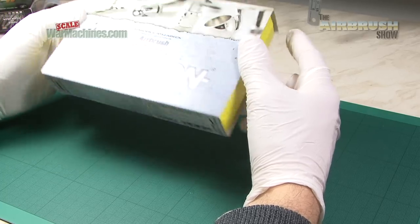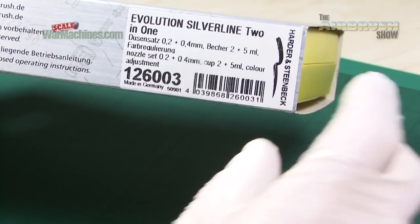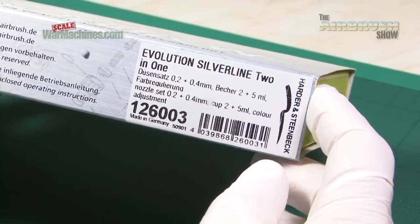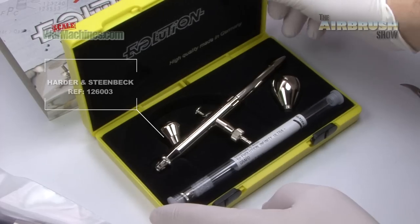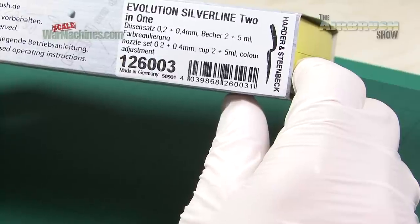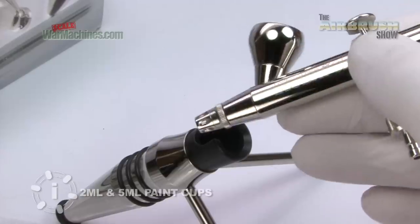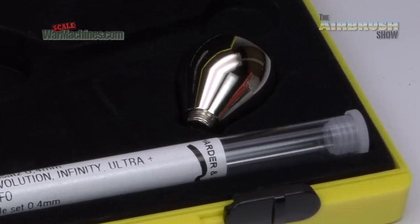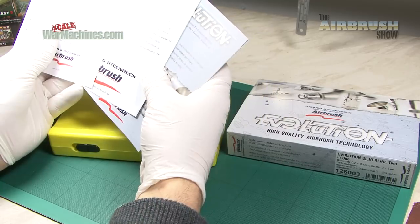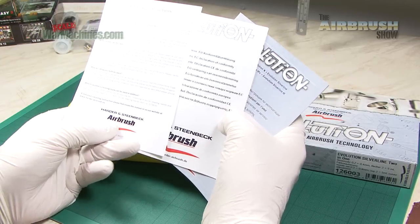More specifically, this is what's known as the Evolution Silverline 2-in-1. Why is it a 2-in-1? It's got a 0.4mm needle and nozzle and a 0.2mm needle and nozzle. There are also two different types of cup. You can see how it arrives in a slip case. You can also get some paperwork, a manual, cleaning instructions, safety instructions and so on.